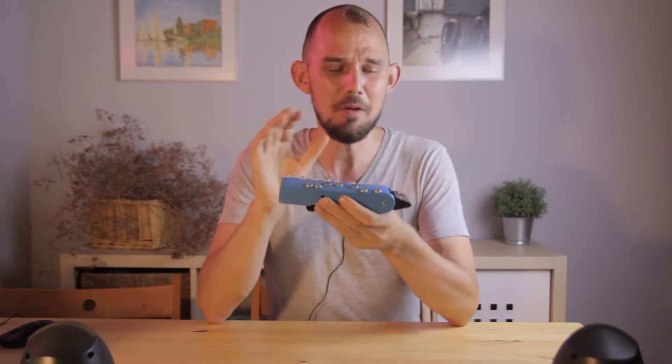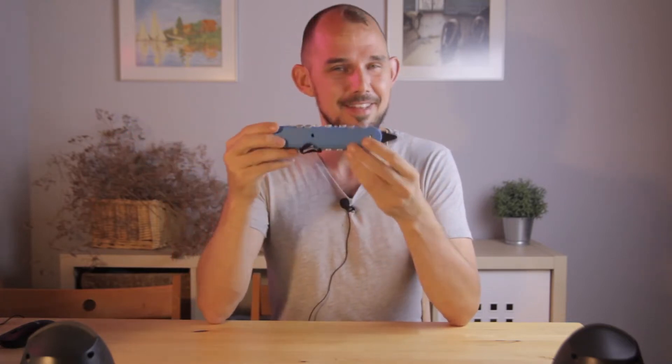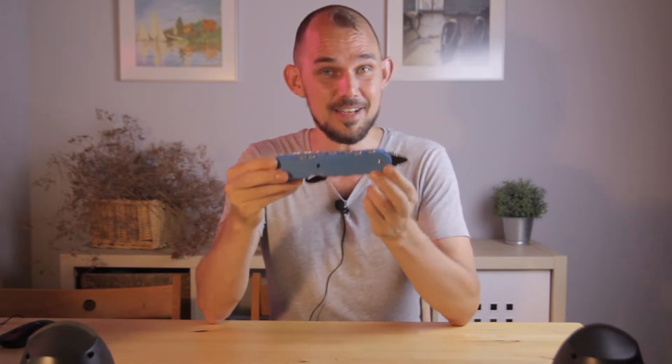Let's talk about what's inside. One very important difference between this instrument and the previous OHMS models is that this one has on-board synthesizers and audio.